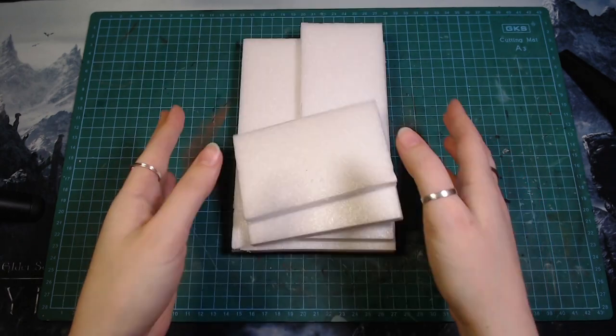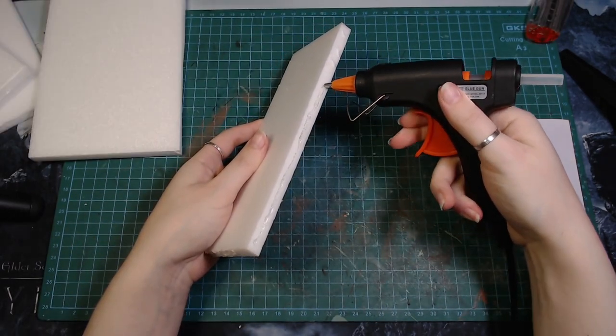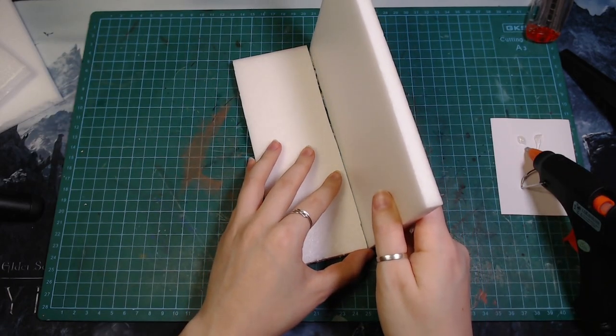I started by cutting up some foam core into the size of my book. I'll be honest, I only own two books at the moment but I really wanted to make a book nook anyway.